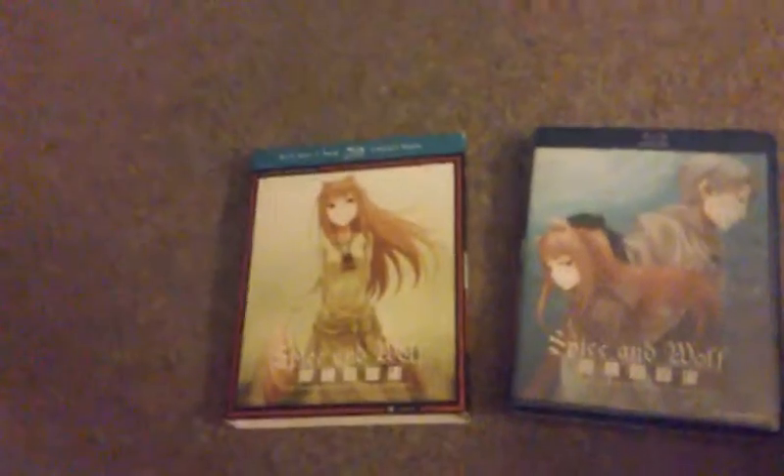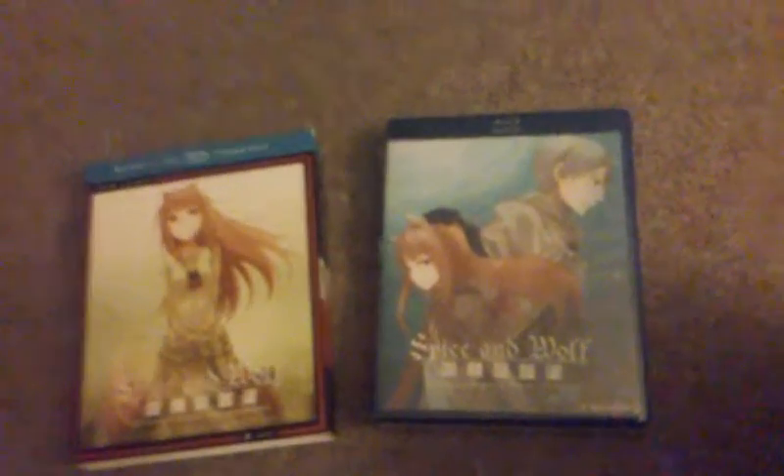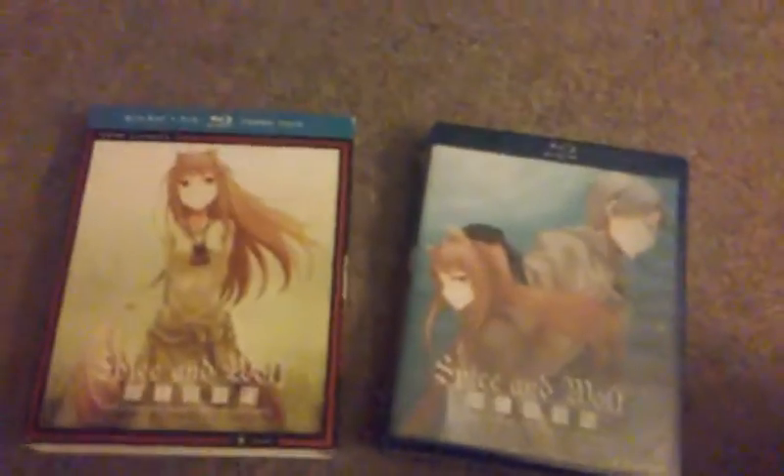So I haven't really watched all of Spice and Wolf. Like I said, I only watched the first four episodes, and that was like two years ago. After I watch all of this eventually, I will do a review, hopefully.